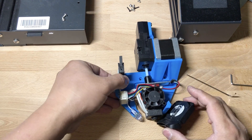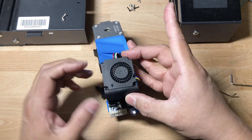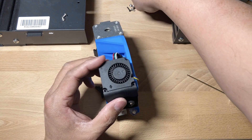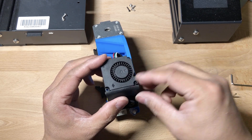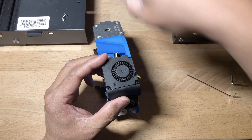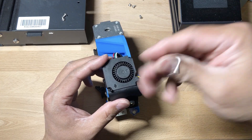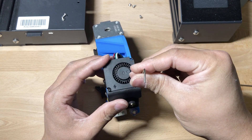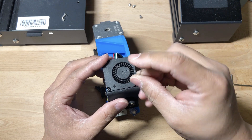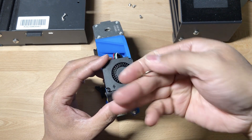Once the board is in place, screw the fan in using the really skinny black screws. Remember there's no thread here — you're screwing into plastic — so do not overtighten. If you overtighten, especially here, you'll destroy the holes and the screws won't stay in place.